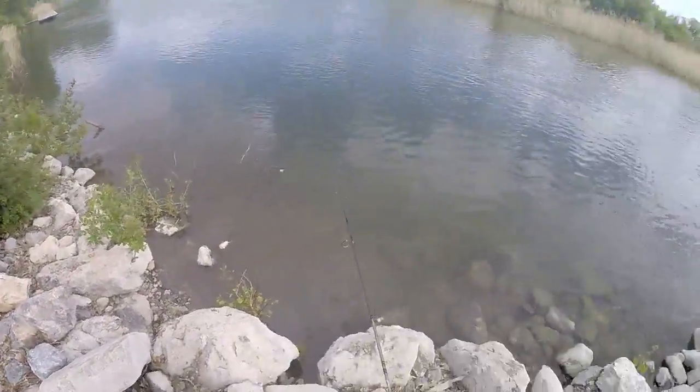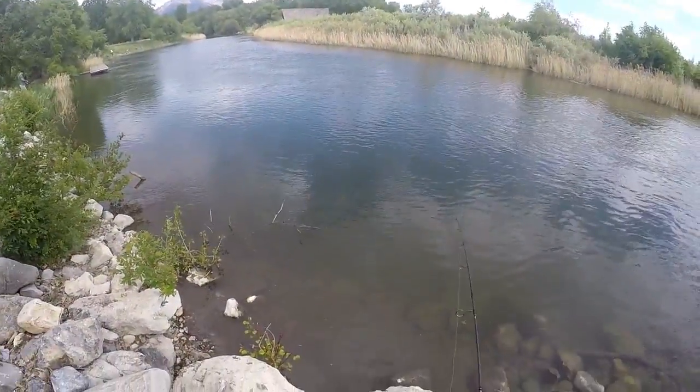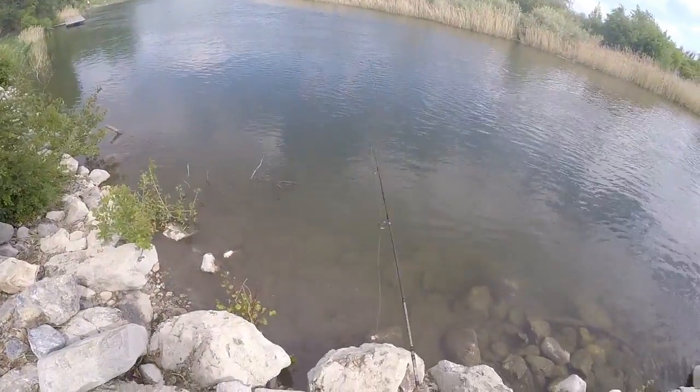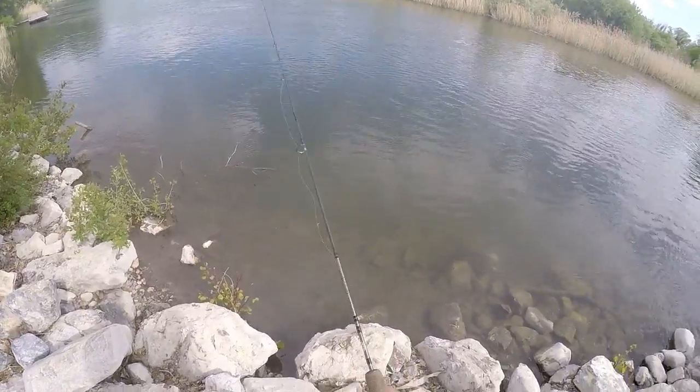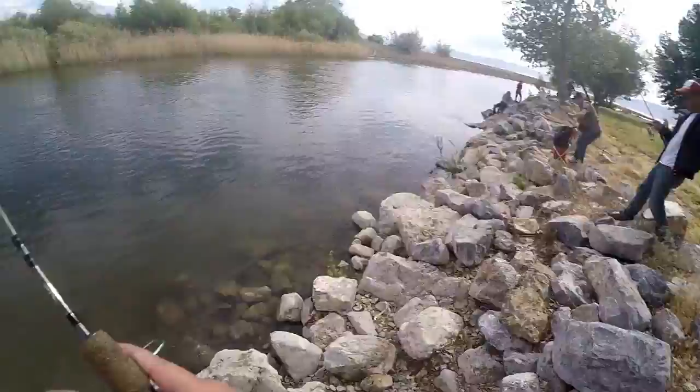I'm out at Utah Lake doing a little white bass fishing. That's what I caught mine on too, but we'll see. I caught mine on a jig.